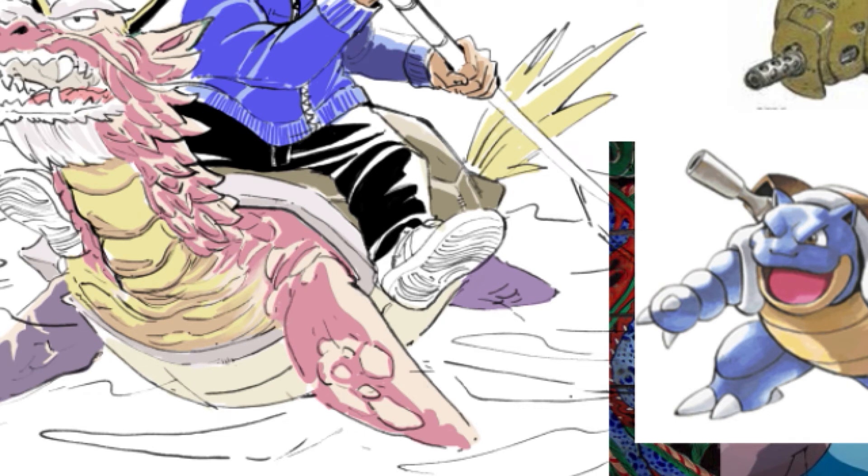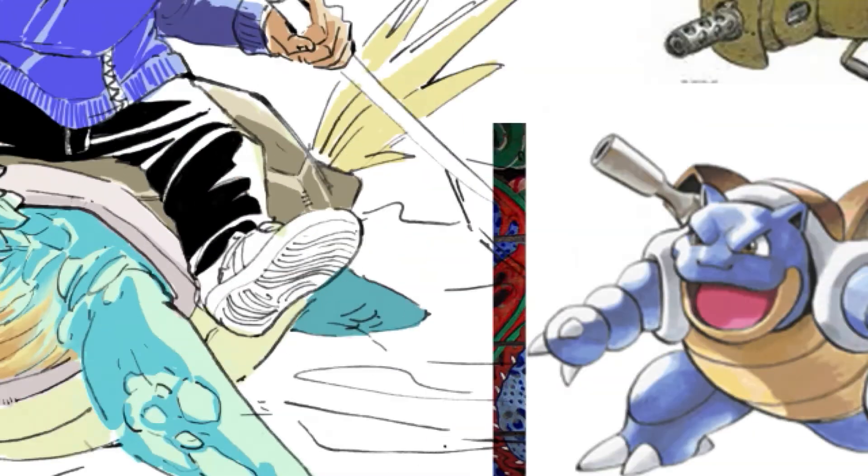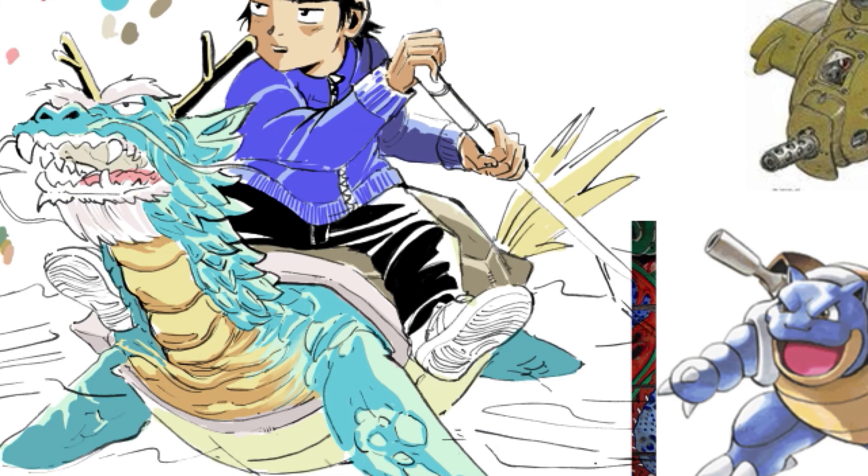It's also a reference to an Asian mythical creature that has the head of a dragon, the body of a turtle, and the tail of a snake. I don't know the name of it, but I know it's a mythical creature.